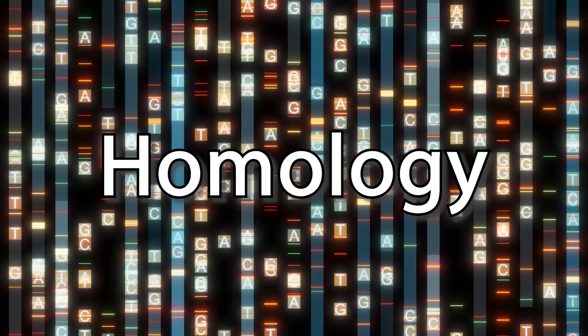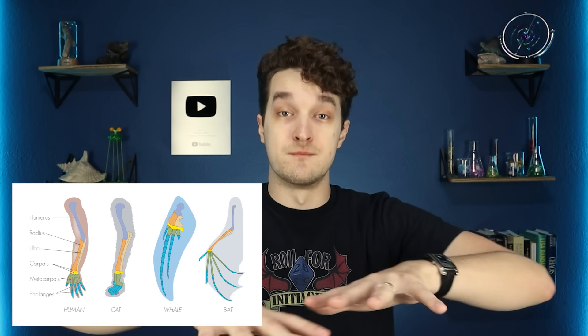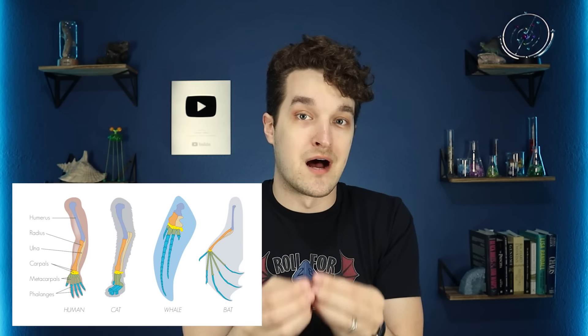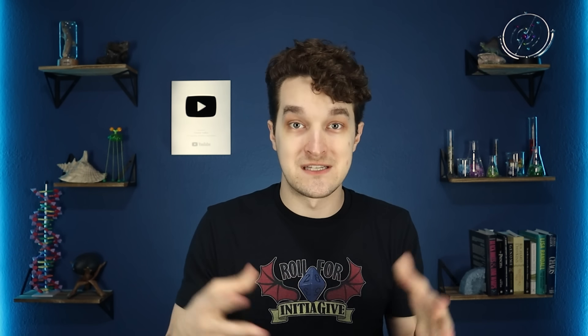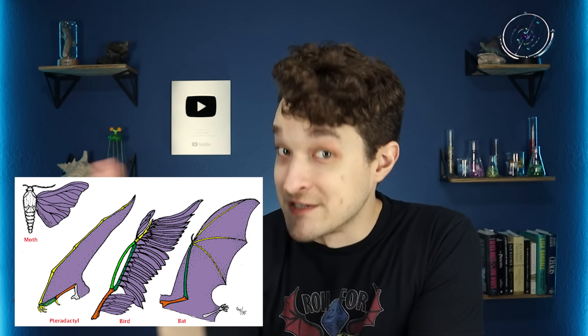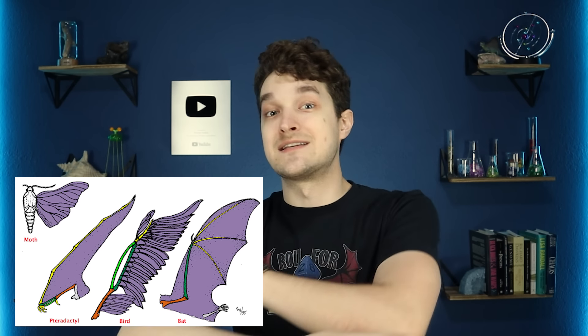Let me explain what that means. A homologous structure is any trait — any structure, organ, or bone, what biologists would call a character — which is shared across multiple species because all those species share a common ancestor that also had that character and passed it down to all their descendants. That's what separates homologous structures from analogous structures, which are characters shared by multiple species that don't share a common ancestor with that character but evolved it independently. A great example is wings, which evolved independently in birds, mammals, reptiles, and insects at totally different times.